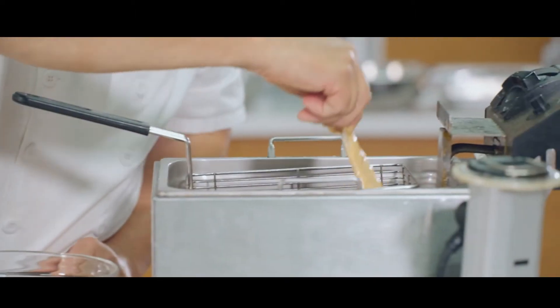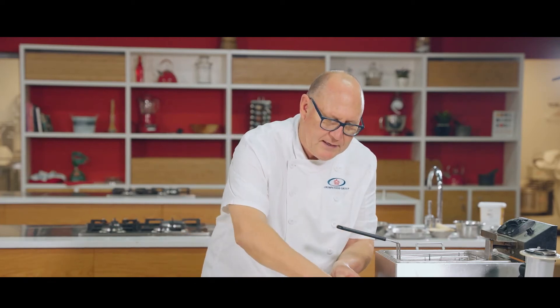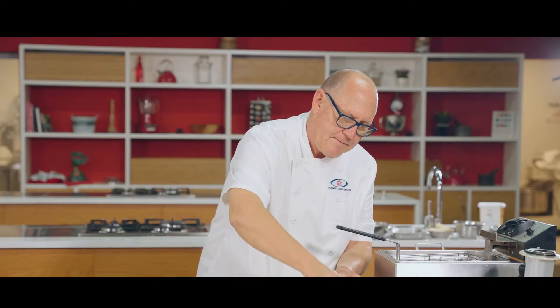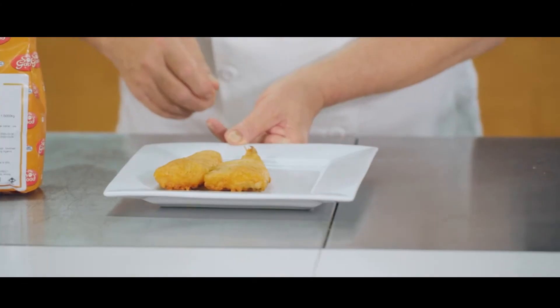Then just into the fryer — repeat that with another piece. Our fish is done now; you can see what a lovely crisp batter it's become.